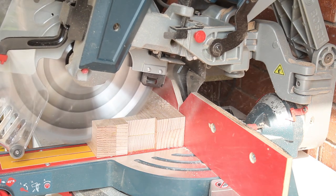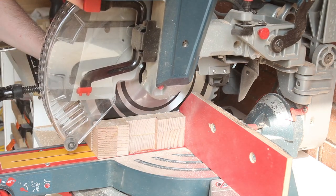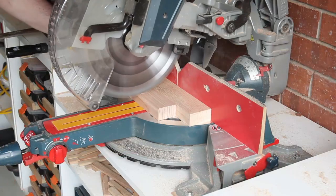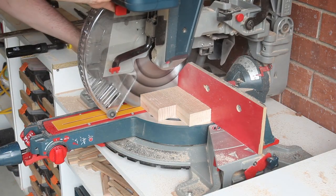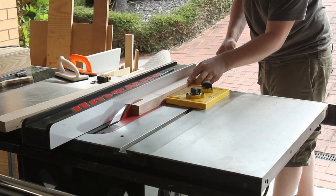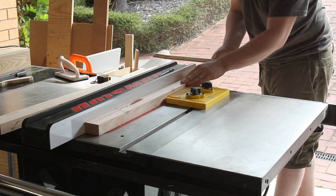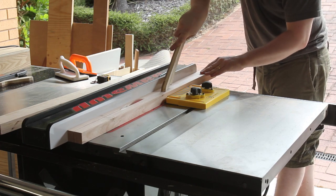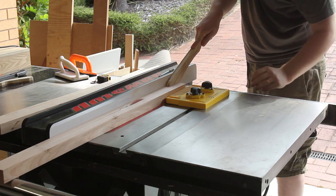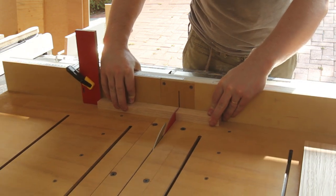I ran out of bench space and could only safely cut three at a time. Then onto the rest of the components — the rails first get cut to rough length, then ripped at the mitre saw to final dimension. The smaller rails and separators were all cut on the cross-cut sled.